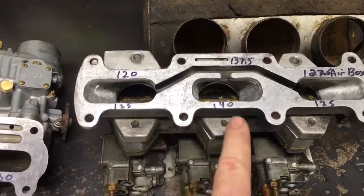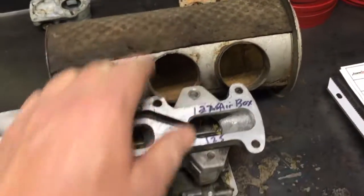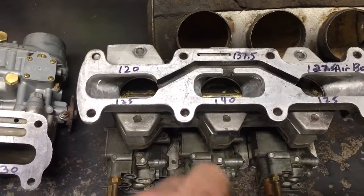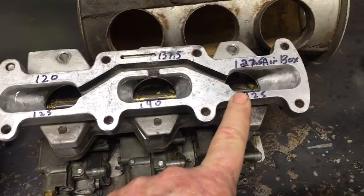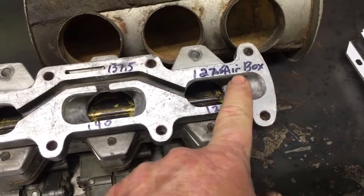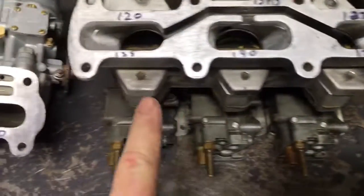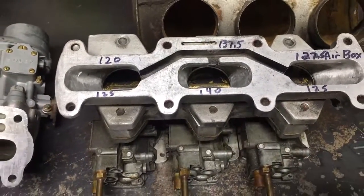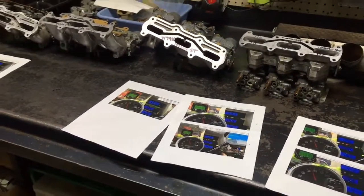Let's say I started with a tune that was 140 in the center and 125 on the outers. Running an air box now, I'm going to probably run a 120 on the front cylinder because it's going to get twice as much spit back. I'm going to drop the 140 down to a 137.5, and then increase that 125 up to a 127.5 if I'm running an air box. So it's kind of a goofy spread — 120, 137, 127.5 — if I was running 125s on the outers and 140 on the center. That should get you pretty close without having to rig up triple chambers.